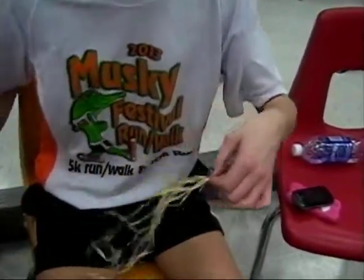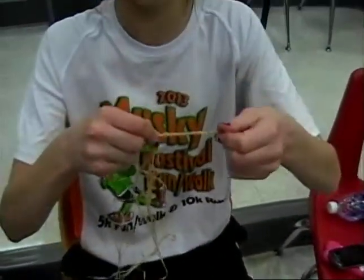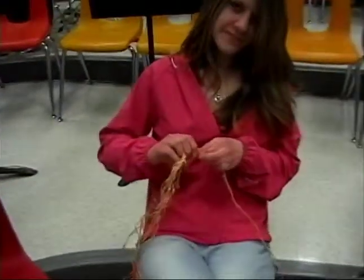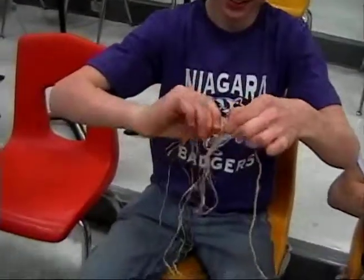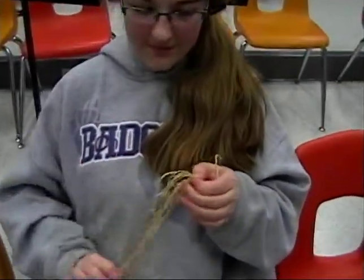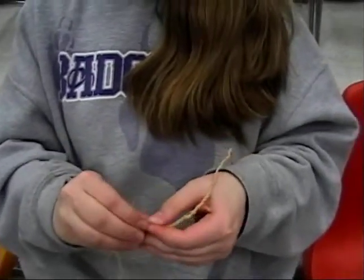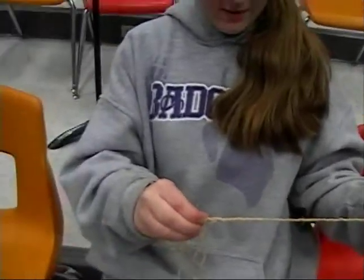Hey Madison, show us what you got. Ta-da! I just started. Looks good. How are you doing over there, Hannah? Pretty good. Nice. You've added more into yours. Good job. My fingers keep going. What do we got here — how much have you got made? Outstanding. Good job.